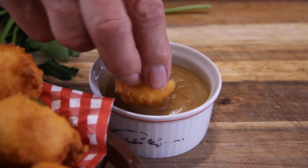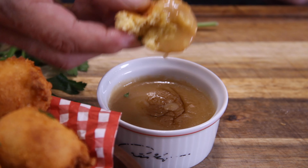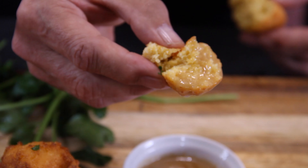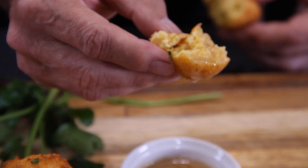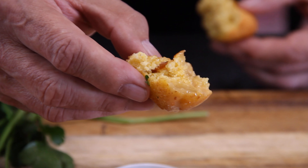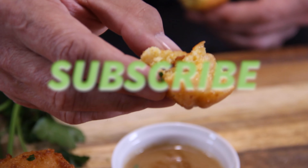Dip them into that sauce, guys, and you bite into them and it is just a piece of heaven. They are bread-like, they are tasty, they're a little bit on the sweet side, and the seasoning we put in is just great. You are going to love these — these are a simply must-make. So drop us a comment and a like and let us know what you think, and as always, if you're hungry for more, subscribe.